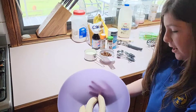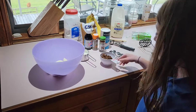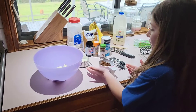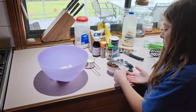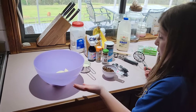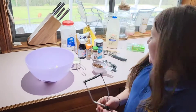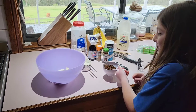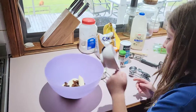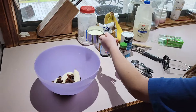Here I've got two peeled bananas in this bowl. I've got half a cup of raisins which will go in here, and then I've got half a cup of milk that will go in here. So first I'm going to put in the half cup of raisins, then the half cup of milk. Be very careful and try not to spill any.